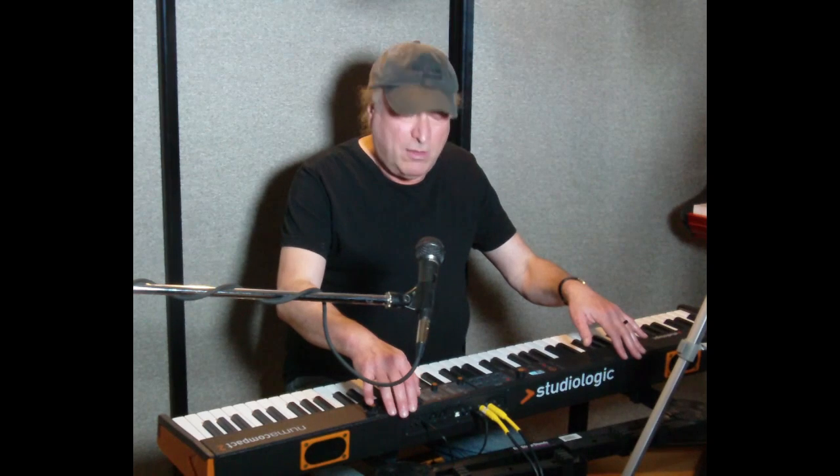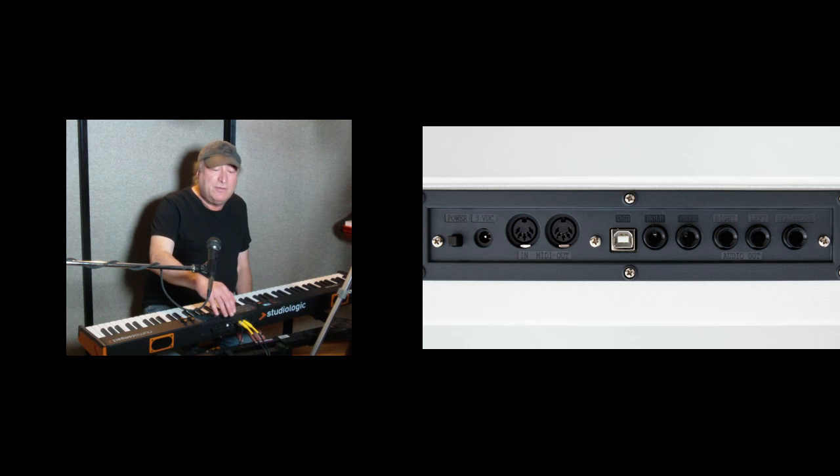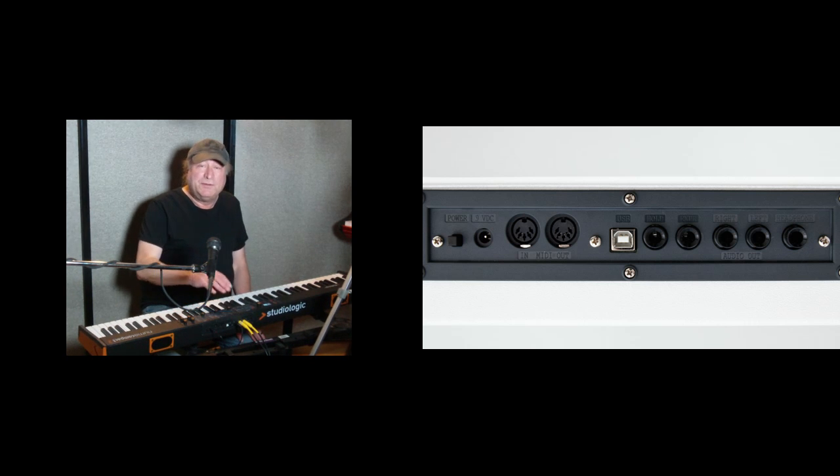Starting from this side and going across: you've got the 12-volt DC power supply — it comes with that, you plug it into your AC mains, and it converts to 12 volts DC going into the board. The power switch is just to the other side of that, so that's where you turn it off and on. And by the way, once you turn it on, three seconds and you can start playing. Next to that, you've got your MIDI in and outs — those are your legacy MIDI five-pin DINs, so you can hook this up to any other MIDI-capable instrument.